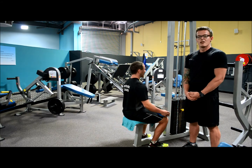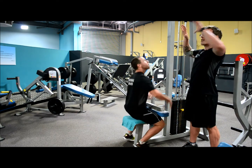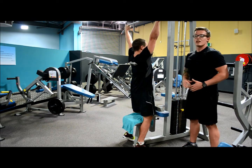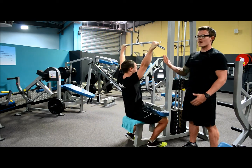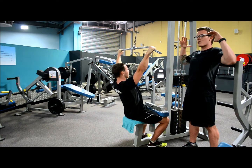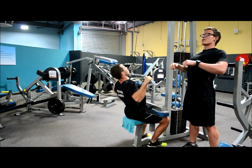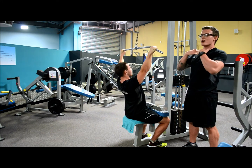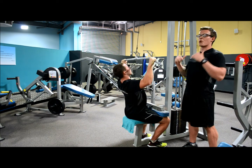Grasp the bar just outside shoulder-width apart. Now, sitting down and leaning back slightly, you're going to pull the bar towards your collarbone whilst keeping your elbows out nice and wide and your shoulders back and down. Come down as far as you can, or until the bar touches your collarbone, squeezing your lats hard at the bottom.